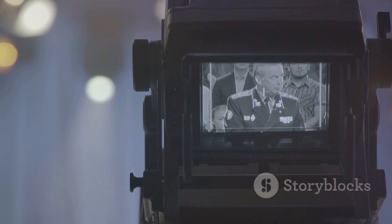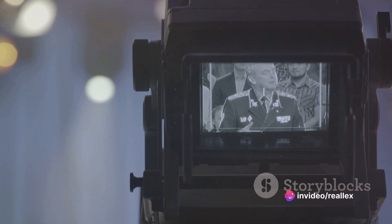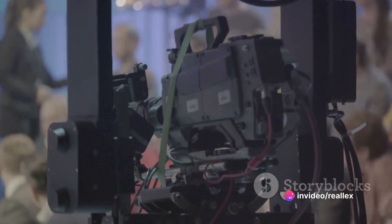During the update, your camera may restart several times. It's crucial to not interrupt this process as it could result in a malfunctioning camera. So sit back, relax, and let your camera do its thing.